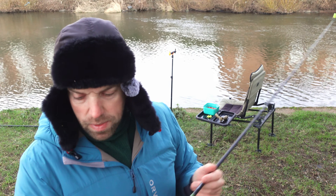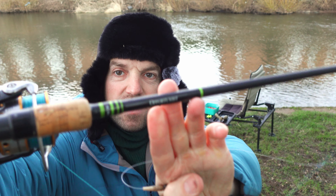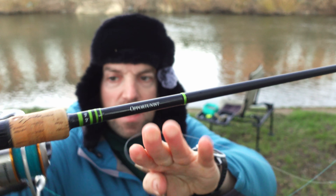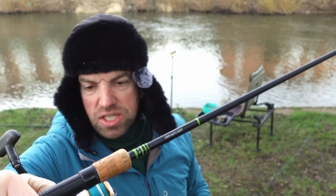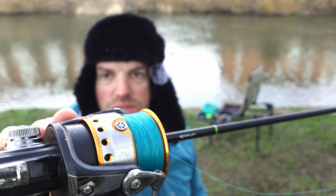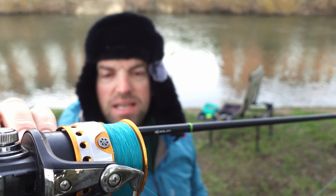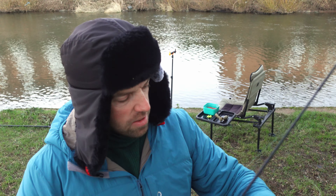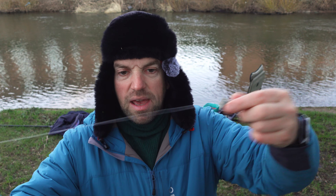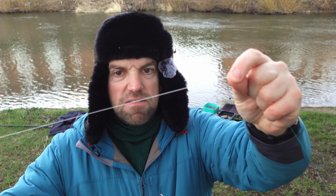When it comes to the rod, that's a Corum Opportunist, eight feet, two pound breaking strain. Then I have a Daiwa TDM, a very old reel, 4000 size, and on the reel I have 0.18 braided line. Then on that braided line I have about a meter of fluorocarbon at 0.35.